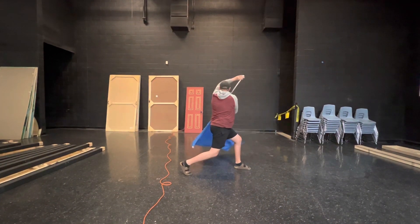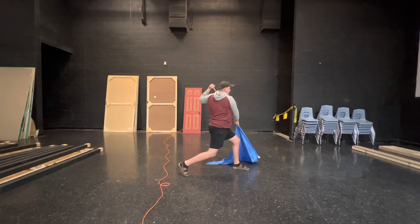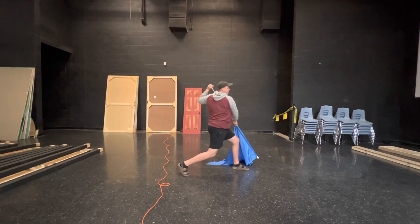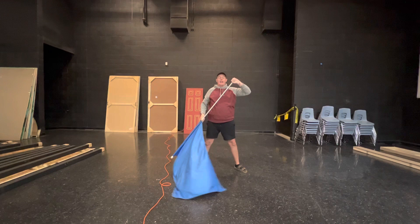One, two, three, four, five, six, seven, lock eight. I'm going to hold for four — hold one, two, three, four, turn five, six, seven, lock eight.